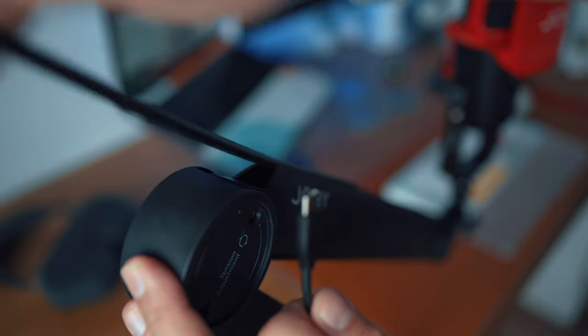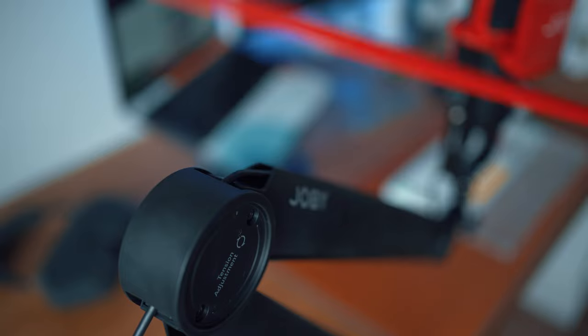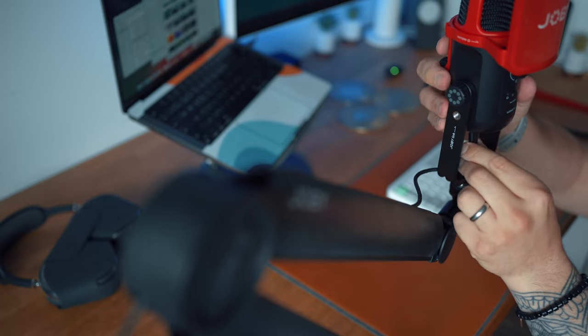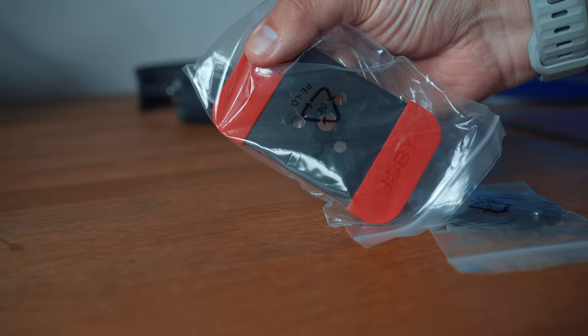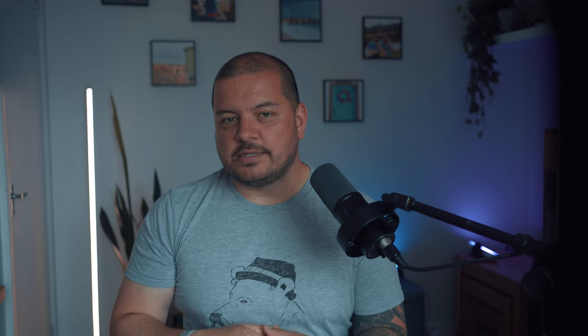Once you've done that, you can feed your cable in and tuck it all away with either the black covers or the red ones that come in the box and you're good to go. This probably works best if you've got a desk with an open side or a back — mine doesn't, so I set it up on the front and it's been working just fine. If you have got a desk with holes already drilled in, you can use the other mounting kit, which uses a grommet and makes it look like it's kind of floating on your desk.